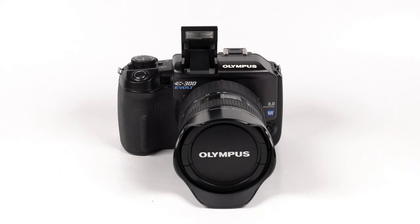Hey everyone, welcome back to my YouTube channel. I'm Colton, and for today's video I thought it would be fun to put together a project to test out the colors and the look that you get out of the Kodak sensor in the Olympus Evolt E300.